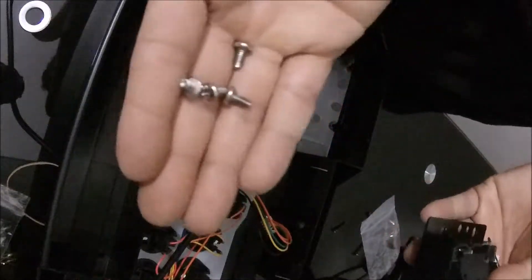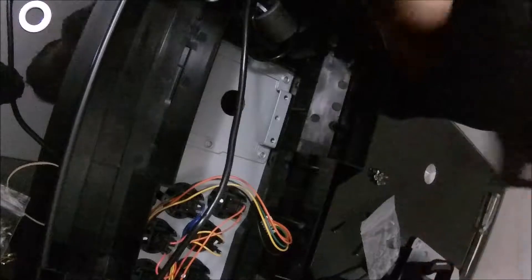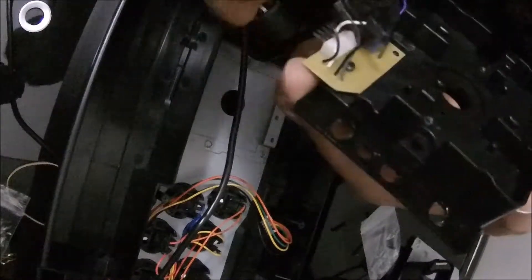These are the four screws — don't lose them, you need them to go back in. This is the actual core component of the joystick. The switches come off just like that, simple. And all you do to position them back is just put them according to the hole here.